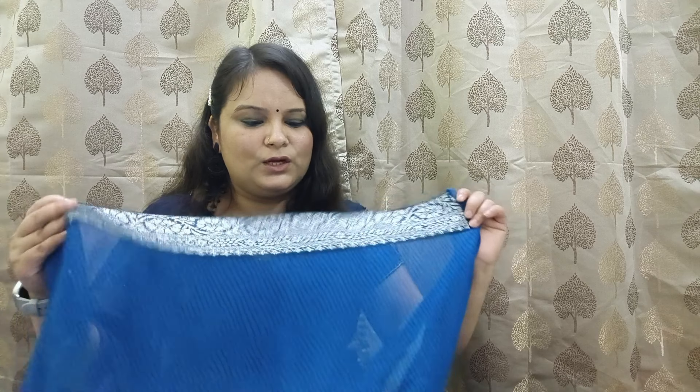It is a durable fabric good for daily wear. You can wear it in any function and pair it with a blouse or bag. According to the fabric quality, this is a very good sari. The earrings shown are also from Miso. I will drop the link in the description.